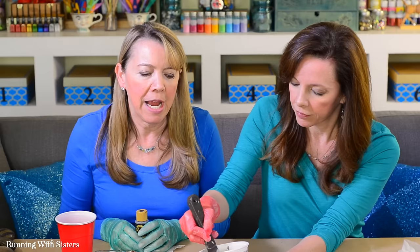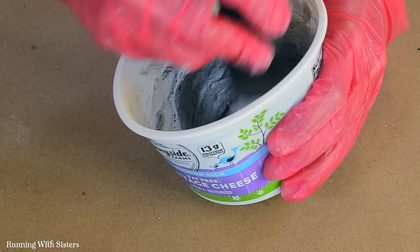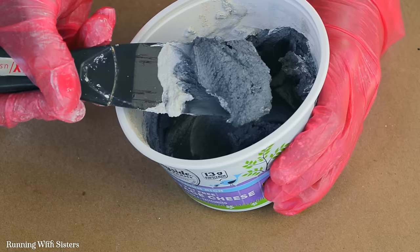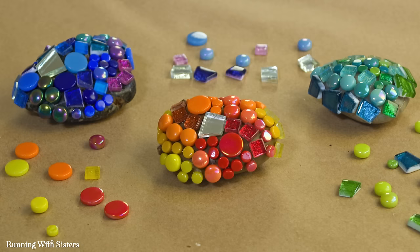We're going to give the grout a squirt of black acrylic paint from the craft store to get a dark charcoal color. It's nice to choose a color that's quite different from your tiles — you don't want to match them, because then you won't be able to see the tiles. Once it's all mixed together, you have about 15 minutes to grout your mosaic.